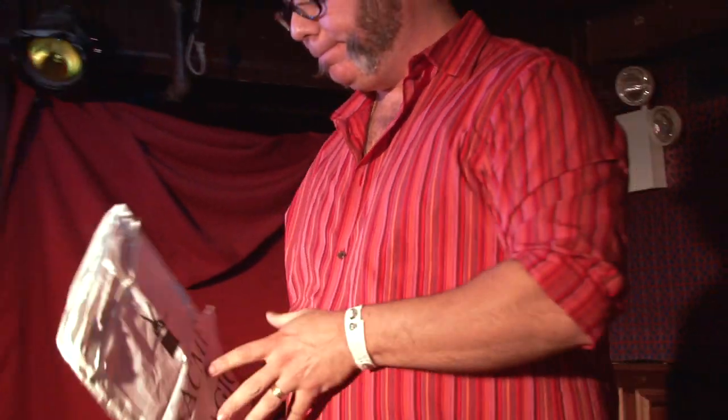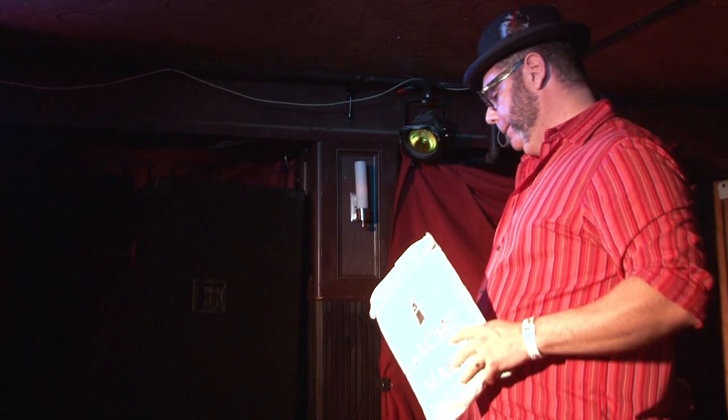Hello, fellow magicians. Welcome to the world of Acne Magic, your professional mail-order magic company, 100% genuine. This lesson is the mystery of the vanishing bandana.